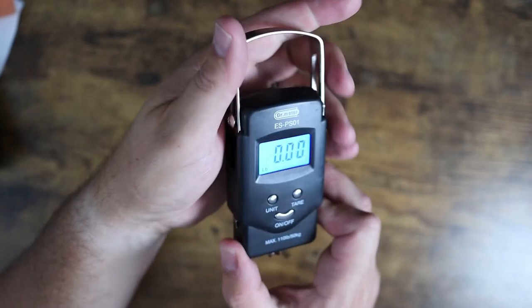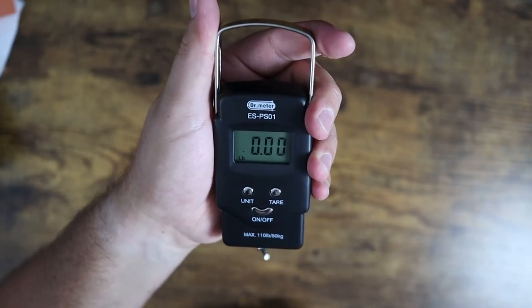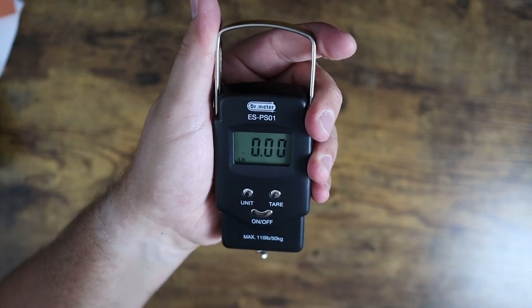But guys, if you're looking for a nice, simple, low-cost scale, definitely check this one out. That is it for me, and I'll see you in the next one.